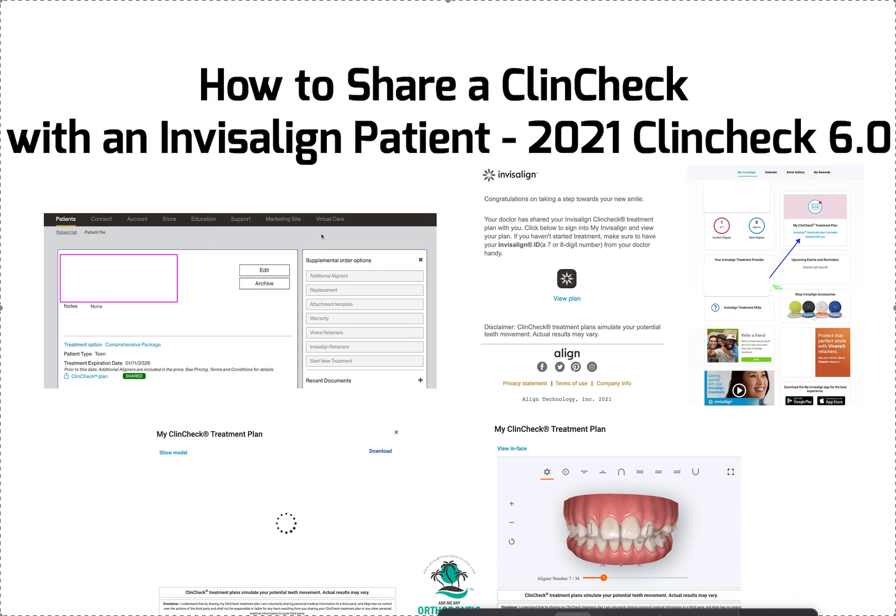So you guys should learn how to do this. I've been both the doctor and the patient — meaning my daughter was the patient. I've gone through it recently, so I'm going to take you through the steps. It's a little bit clunky; it is not easy.